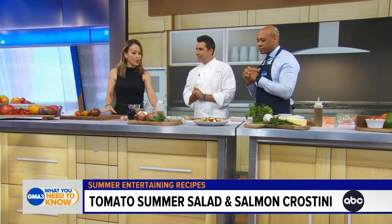Thanks so much for being with us. Thank you for having me. So this first one that we're making is a tomato summer salad. That's correct. So right now this is full season, so we're going to do a tomato salad using heirloom tomatoes, which you can find at the farmer's market.